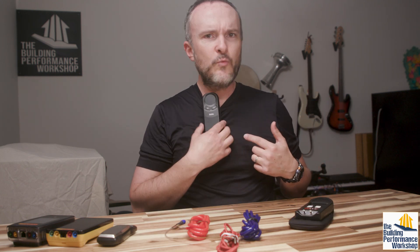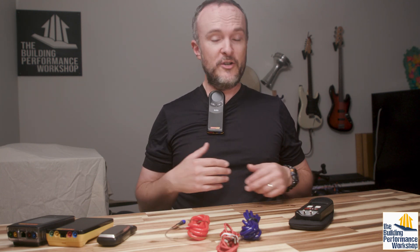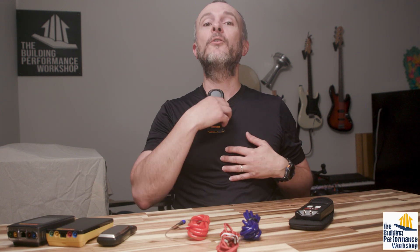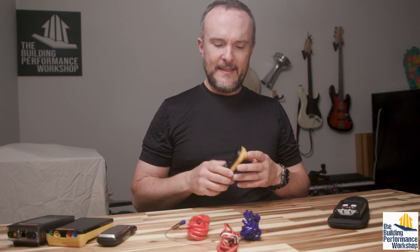I know this looks dumb. But anybody who goes into a home wearing the uniform of a home performance professional — which means this is the stethoscope around your neck, don't wear it here — this does look dumb, just to be clear. But I am a different person. I'm not a normal contractor; you've never had anybody like me in your house before. So look for things like this: infrared camera dangling around the neck on a lanyard, things like that.